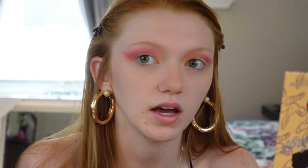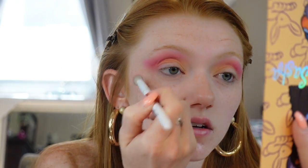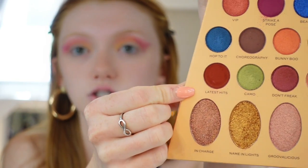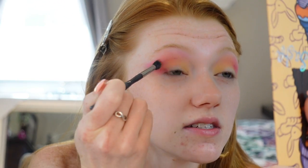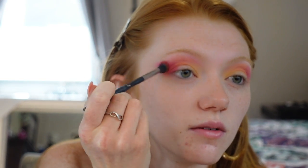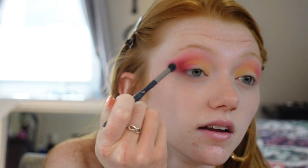Definitely blending really nicely. The brush I'm using now is by Beauty Treats, EO4 — it's kind of an angled fluffy brush. Doing the same thing on this eye. I blended it up right below the eyebrow bone. Going back in with the Mix Tape shade right in the center of the crease, then back in with the Smoothie Bar yellow shade. I'm loving this look already. I used the shade Latest Hits — that's the one with the super fallout. These shades have some mad skill for blending.